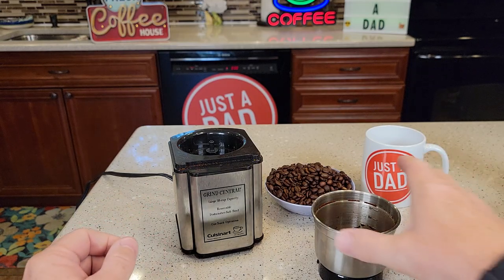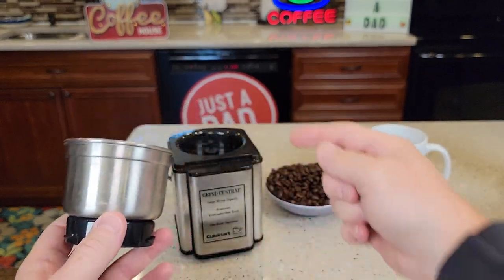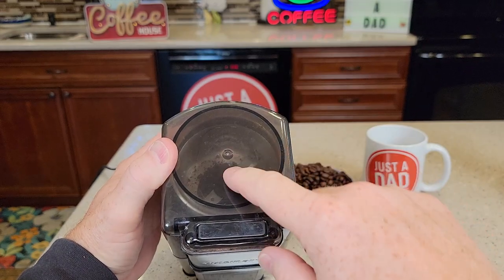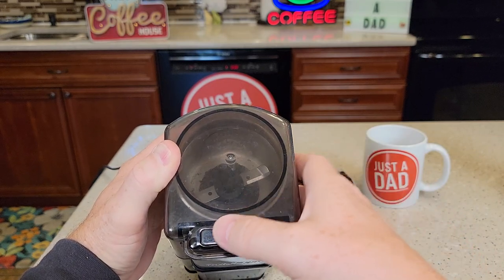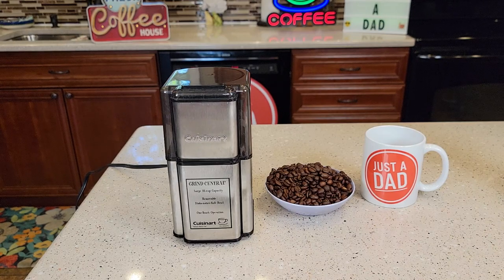I like that it has a small footprint. I like that this is a stainless steel container that's very easy to clean up and you're in control of the grind yourself. It does have a viewing window so I can keep an eye on the chop while it's chopping. I hope this video helps — thanks everybody for watching.